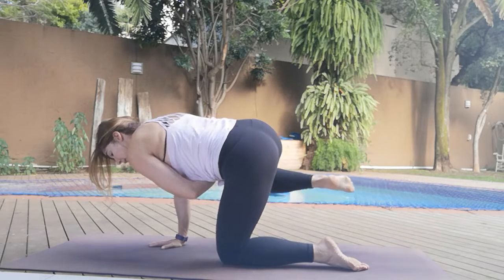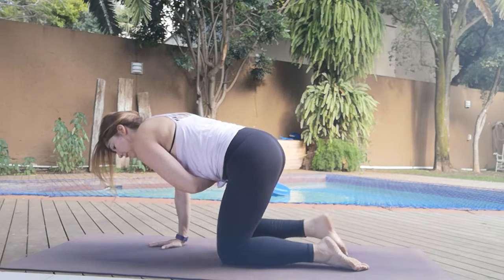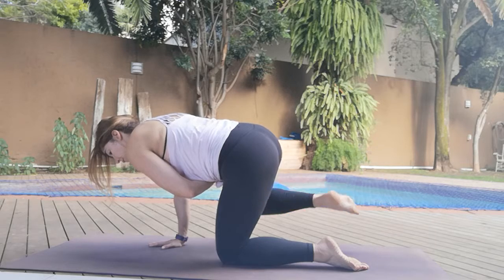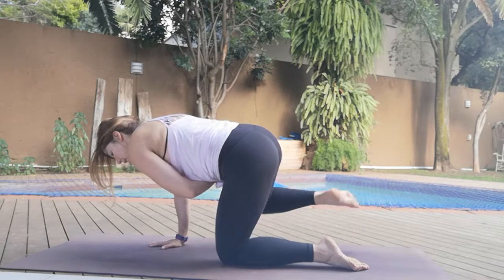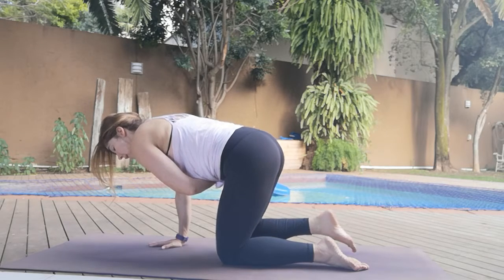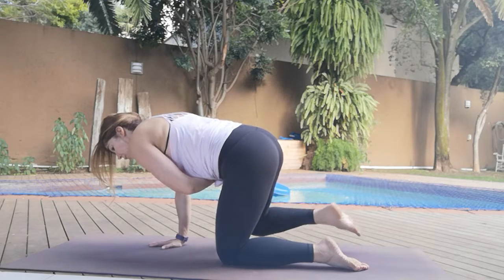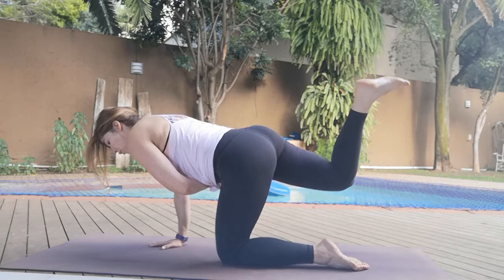And side — make sure you're breathing. One, two, three, four, five, six, seven, eight, nine, ten. Take it back and hold for ten.